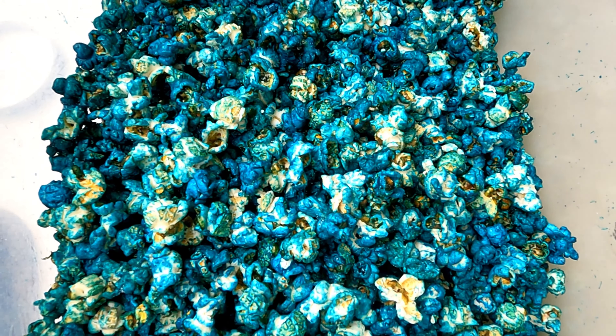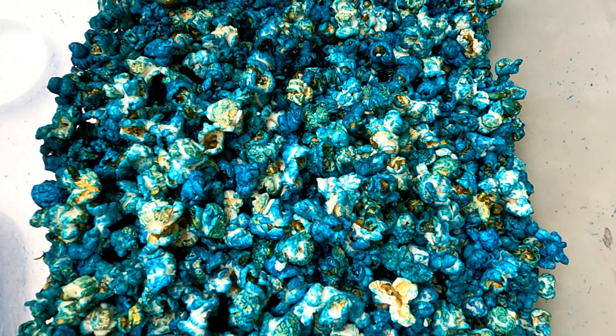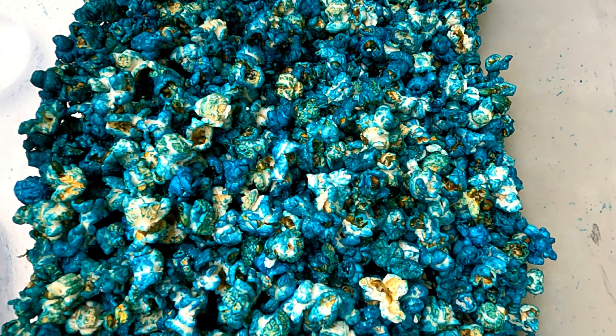The flavor just pops in your mouth. That is so good. Remember, you can also make popcorn just like this — so get out there and get popping.